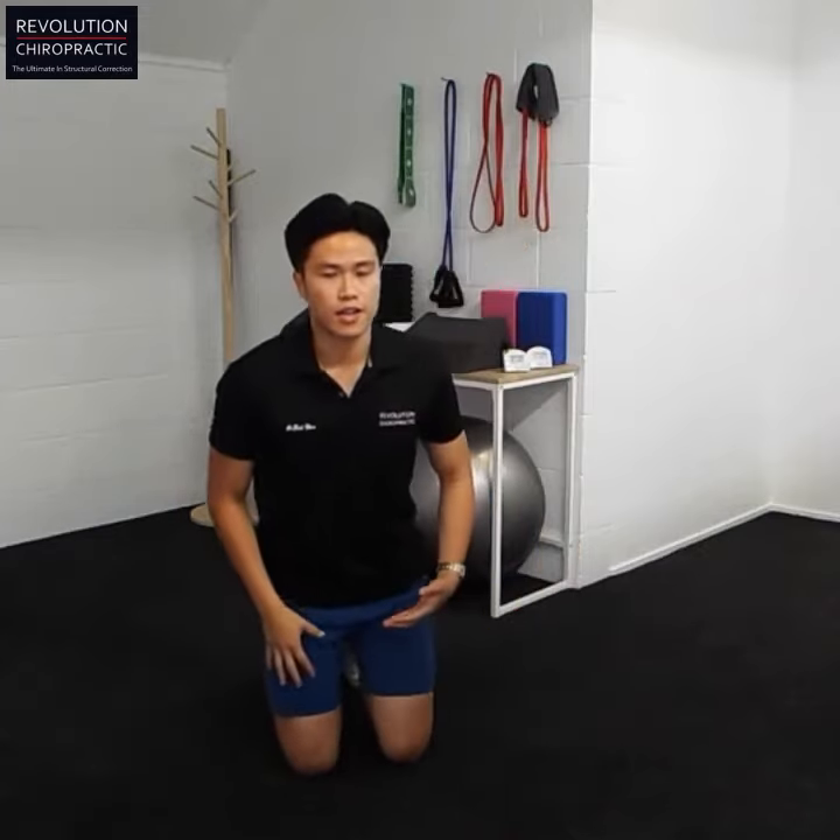Like I said, this one's a real leg burner. What I recommend you to do is ten reps of three sets every day. If you can't do ten reps, start with six and gradually work your way up.